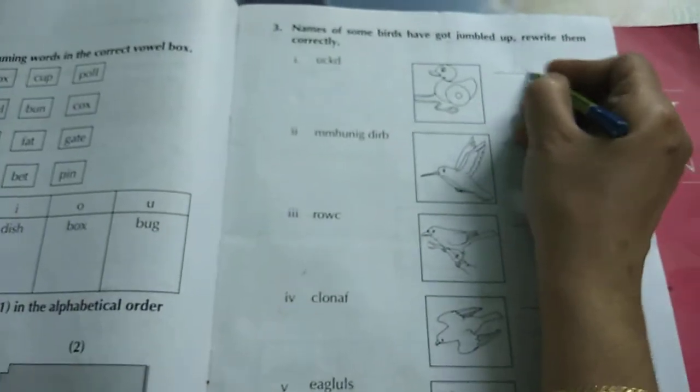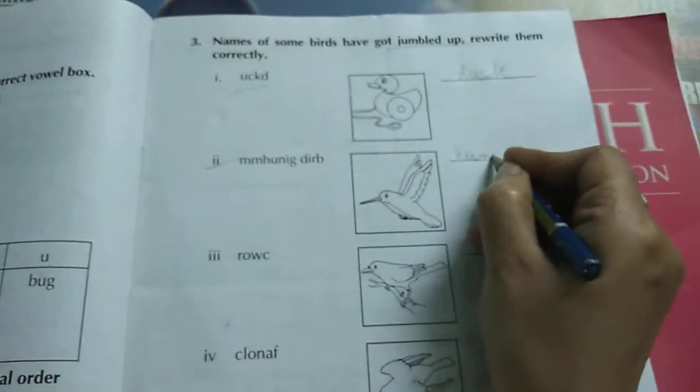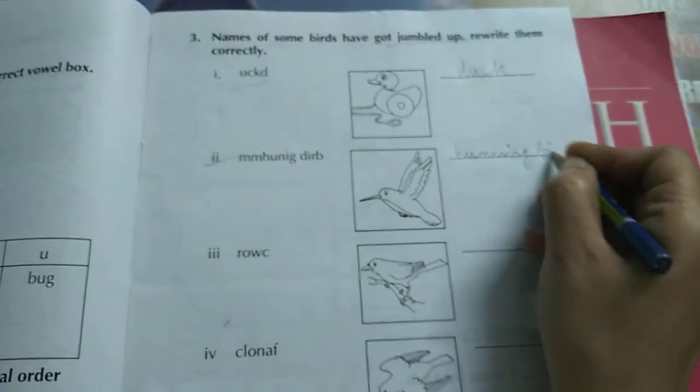This one you can do by yourself. This one — no need to do. Now see the picture — it's a jumble activity. You have to unjumble and write the word. See the picture: duck — D-U-C-K. This is hummingbird — H-U-M-M-I-N-G bird.